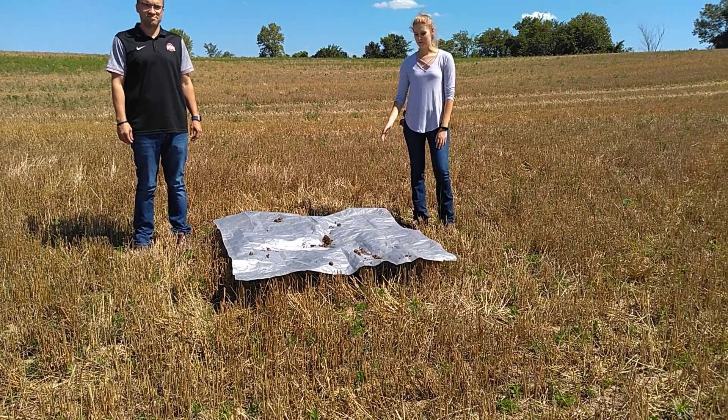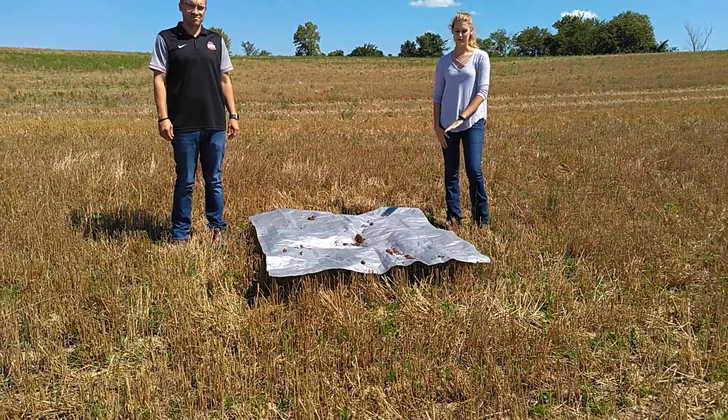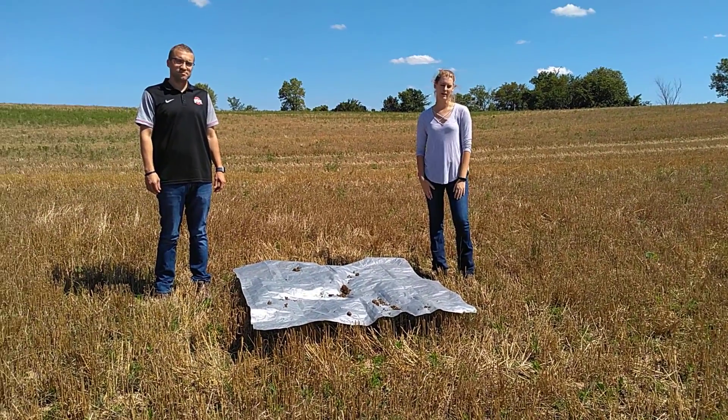As you can see, we just ran over this tarp with our manure spreader and we weighed it, and there's two pounds of manure on this tarp, which means we're applying two tons to the acre.